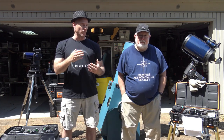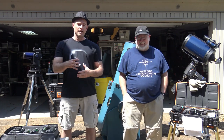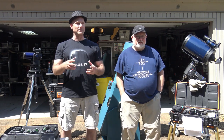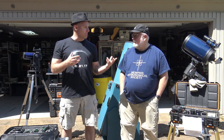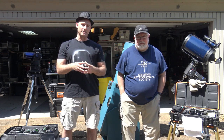Dabble and delve into the realm of eyepieces slowly but surely, because both Rick and I have spent a considerable amount of capital on accumulating our set of eyepieces. So Rick, let's talk about some of the basic fundamentals first when it comes to eyepieces.